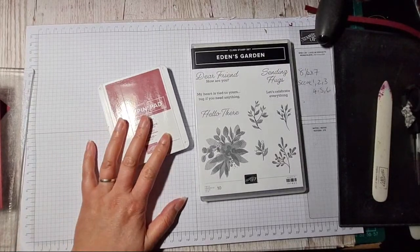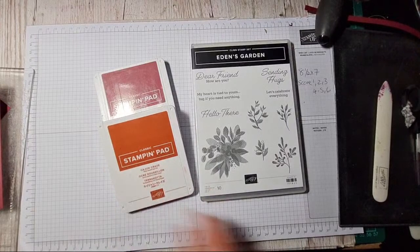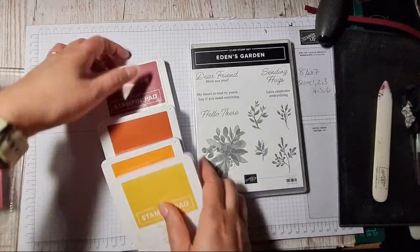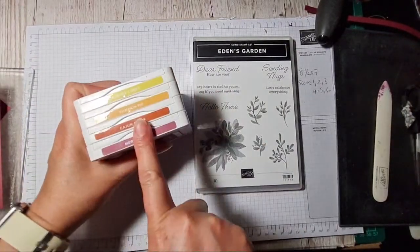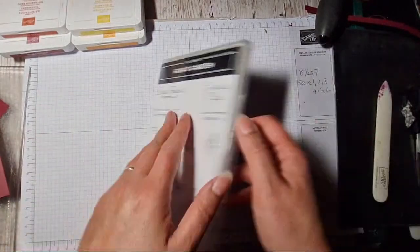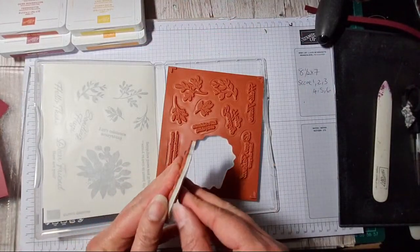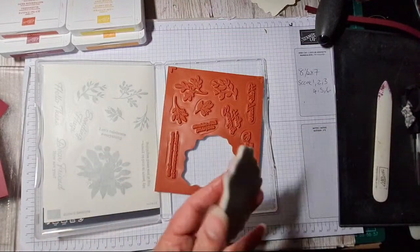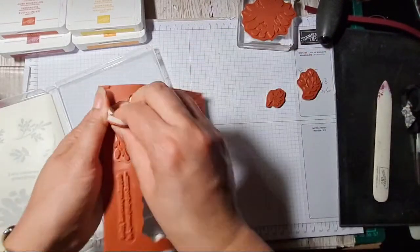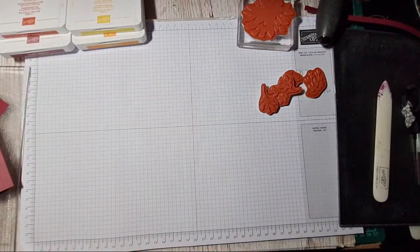What about the long-forgotten Cajun Craze? I'm trying to bring back the love for it because it's so fabulous. A bit of Pumpkin Pie, a bit of Crushed Curry — all four of these colours are actually in the Regals colour family. So if you're wondering about buying a set of ink pads, this is from the Regals range. Right, I haven't got time to be sticking on stickers so I'm just going to mount these stamps and then we're a go.